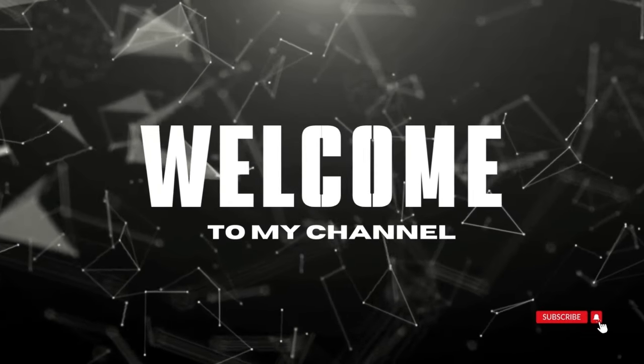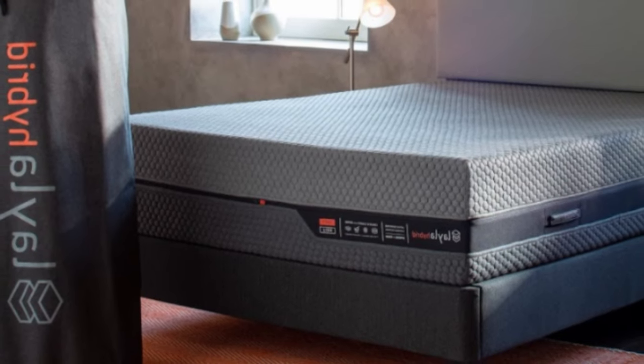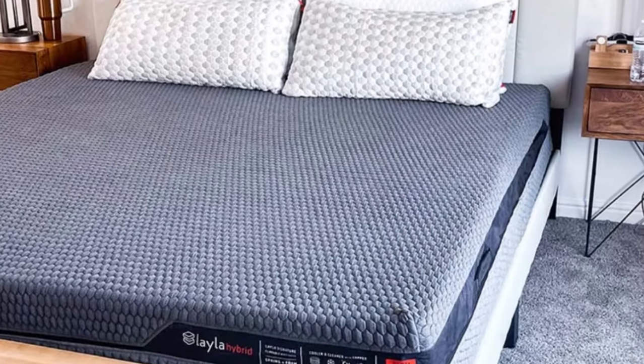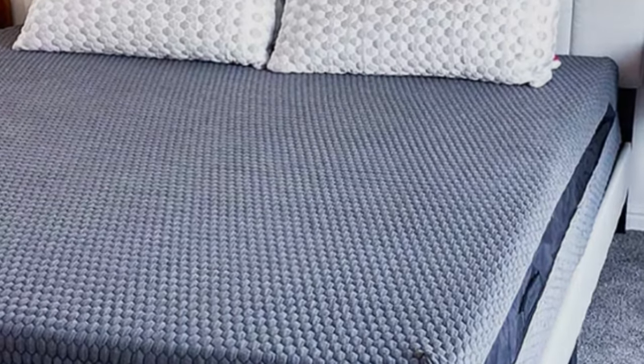Welcome to my channel. If you and your partner both tend to overheat in bed, a cooling mattress can be a solid investment. During numerous rounds of testing, the Layla Hybrid has consistently displayed standout temperature control.